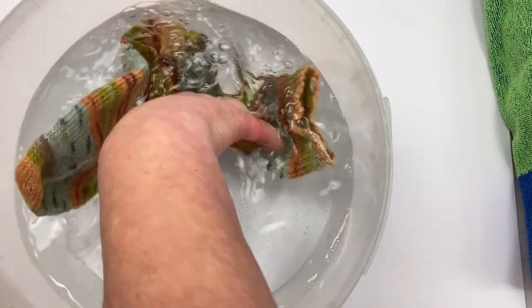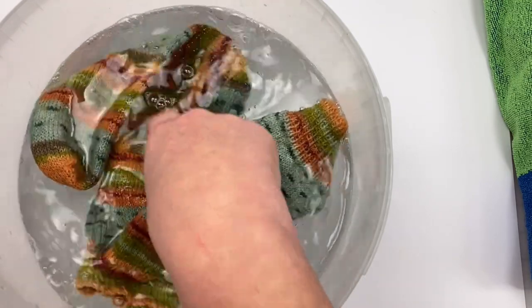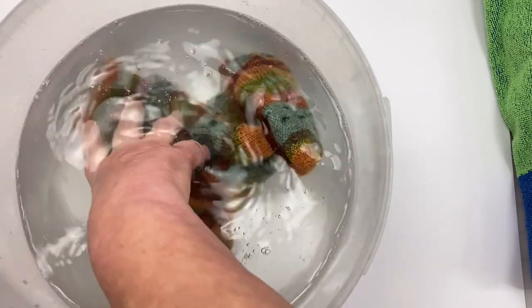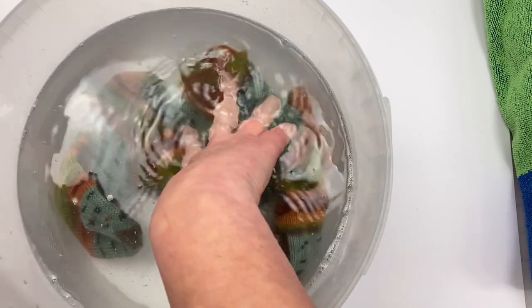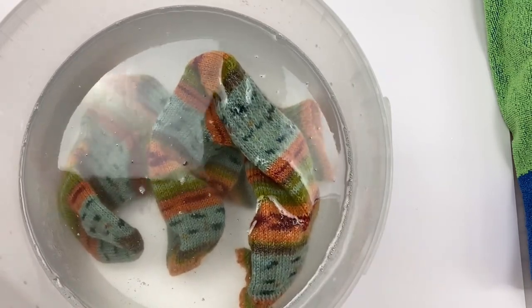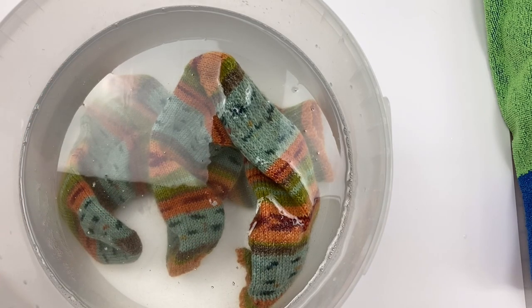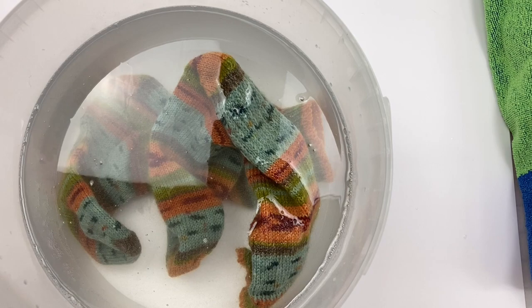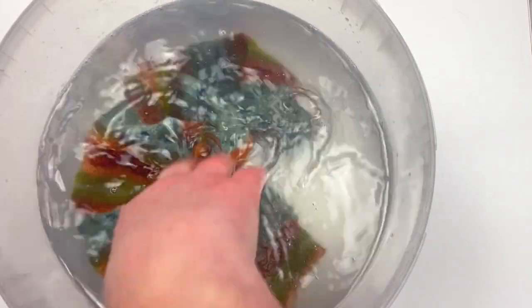Now I'm going to pop my socks in and leave them to soak. Wool is naturally water repellent, so it can take quite a while for water to penetrate the fibers — something in the region of 10 to 15 minutes for the water to reach the core of the wool fiber. You can see the socks are floating at the moment; we want them fully submerged. You'll also notice there's very little lather — it's a very low-sudsing product. That's because it's no-rinse. If you use Fairy Liquid you'll get a lot more suds, which is why you have to rinse afterwards.